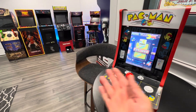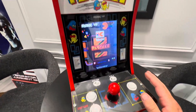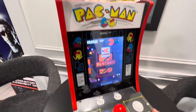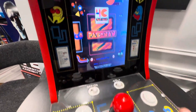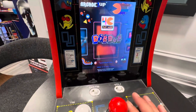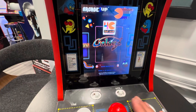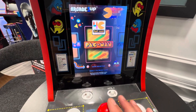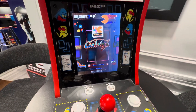Hey everyone, as you can see, I'm an arcade fan and an arcade 1-Up fan. Today I'm taking a look at the tabletop Pac-Man. This is a really cool, affordable tabletop version of Pac-Man. It also comes with Dig Dug, Galaga, Pac-Man, and Pac-Pal. So you got a couple games on there — very cool.